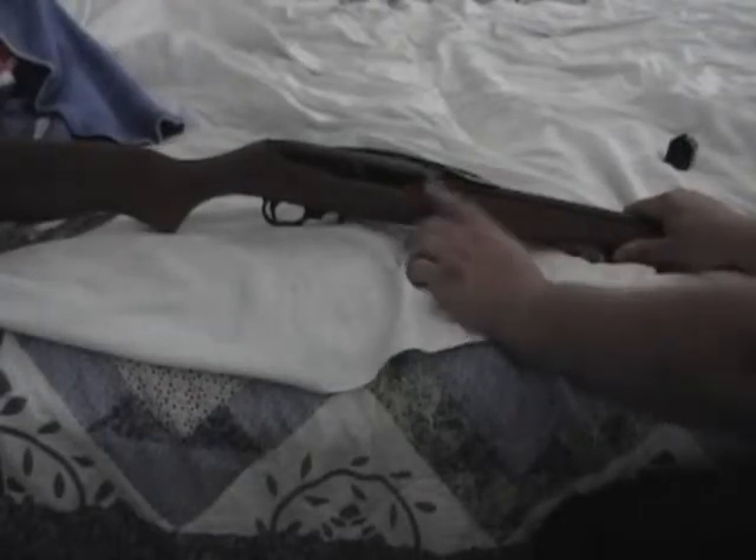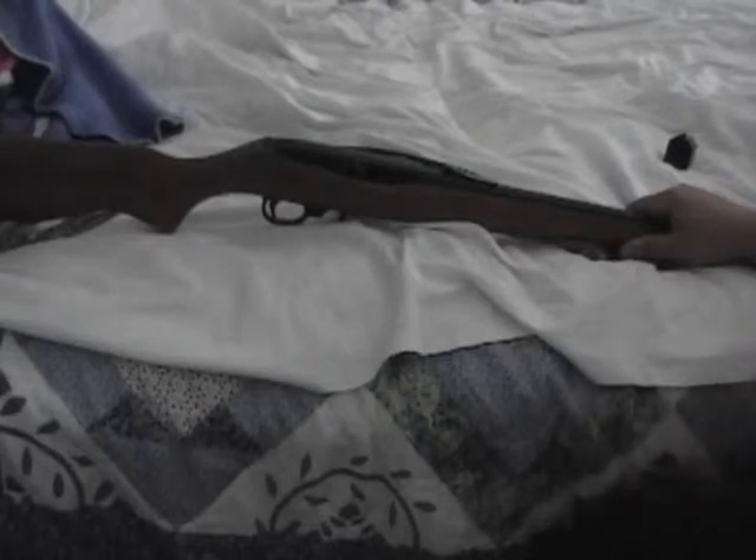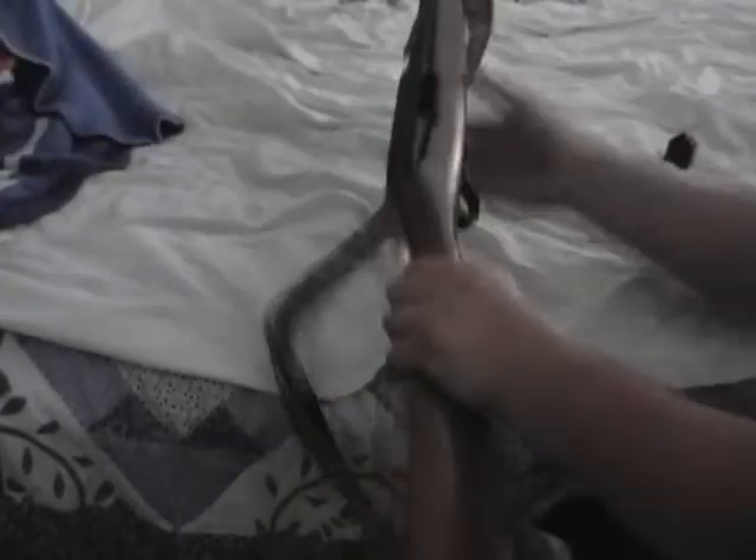The only thing bad about the Ruger 10/22 is cleaning it. It's easy to take apart and everything, but once you get the bolt out of the receiver it's a pain to get it back in. But other than that, you couldn't ask for a better .22.